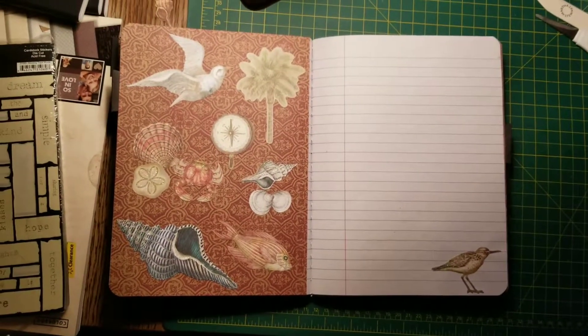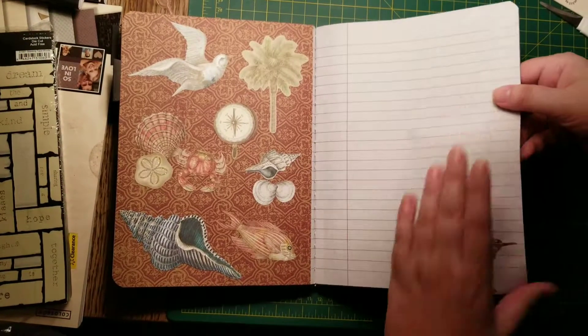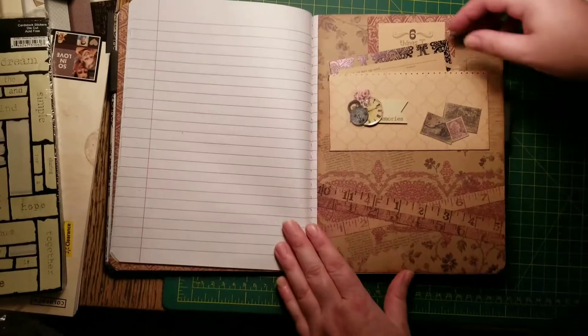And just seashells here. Just leave it right like that. And then this is another pocket.